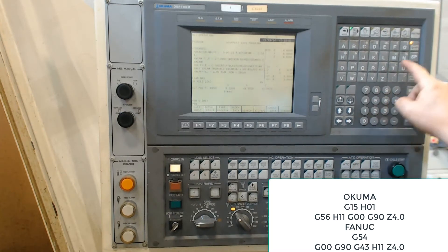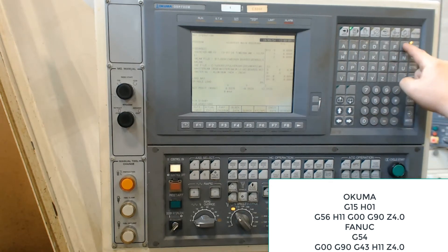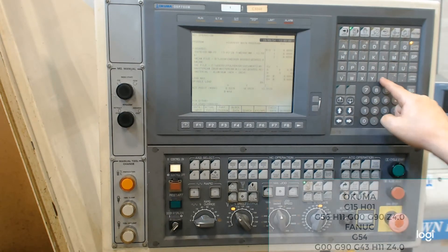Then I turn on the single block mode and press the cycle start to pick up the proper work offset. Then I press the cycle start button again to pick up the height offset and start the motion.